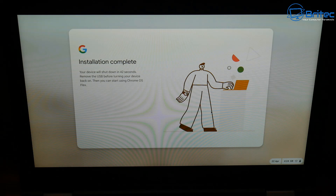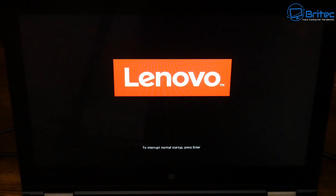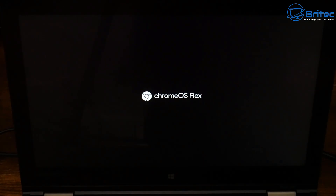Remove the USB flash drive and restart the PC. The system is now booting up for the very first time. Let it boot up and you'll soon see Chrome OS Flex appearing on the screen.